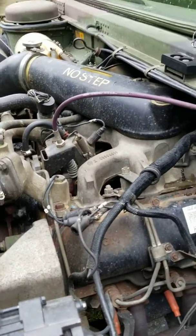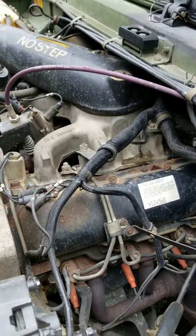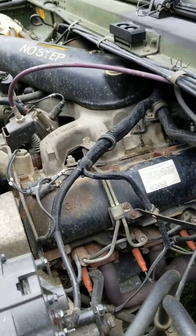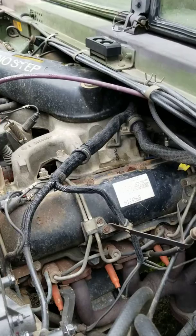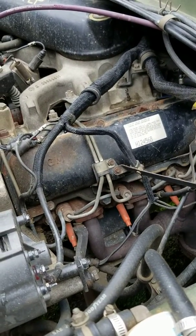Hey guys, what's up. I'm gonna do another video on my injection pump. I've got chickens — you gotta overlook them, they like to crow. But a few months ago my injection pump had went out and I took it to a local diesel shop.